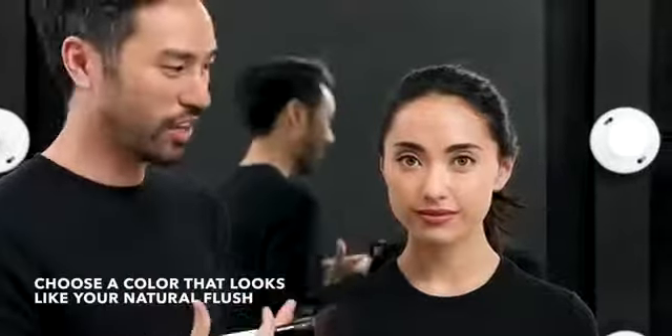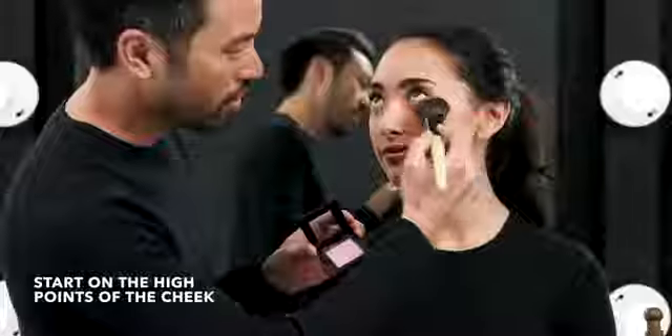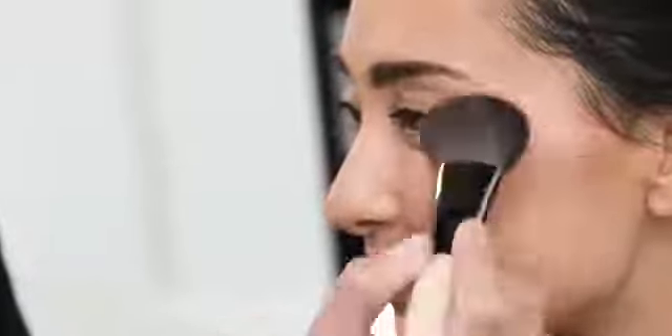Choose something that actually looks like what you naturally flush to. I'm using a blush brush — start on the high points of the cheek, smile for yourself, and then blend back and down.